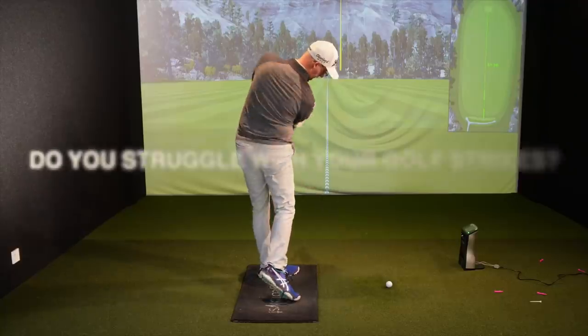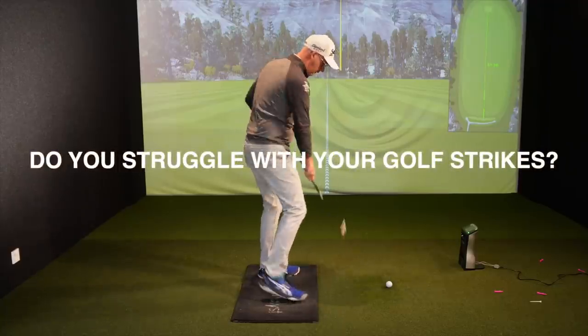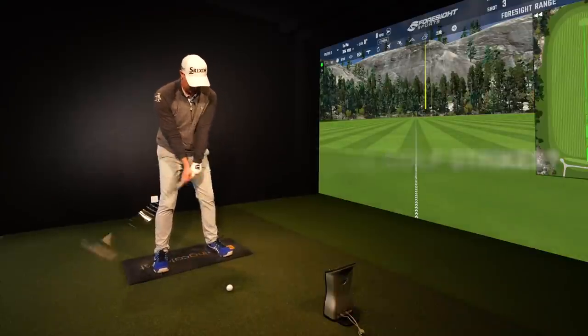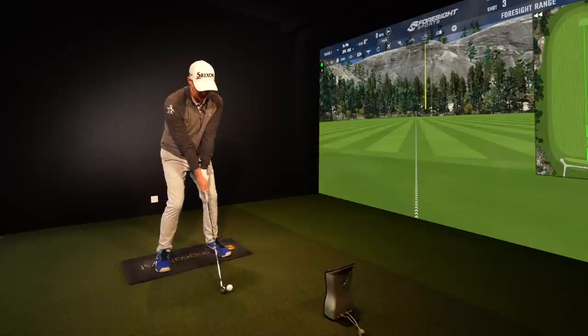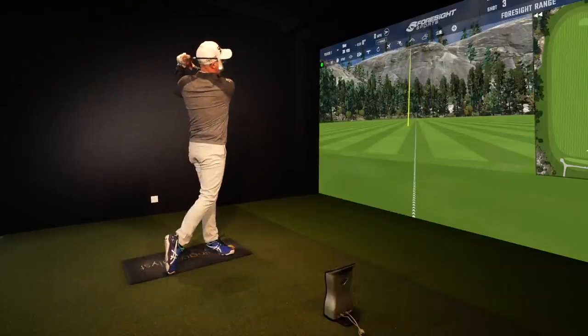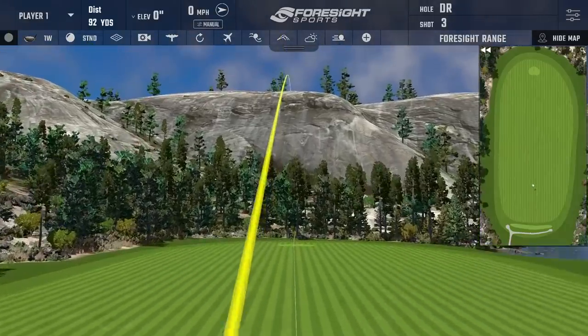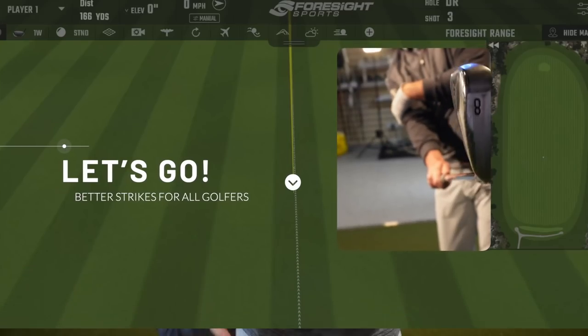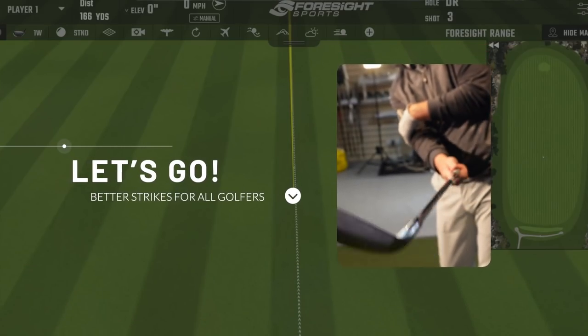This drill absolutely transforms people's ideas of impact and strike in a way that really changes driver but predominantly much crisper iron strikes from the ground, where people can get a little bit fat and thin. It's super easy to do and I want you to do it on the course before you hit shots, on the range, and you can even do it at home. All you need is yourself and a club, and you don't even need that when doing the drill at home.